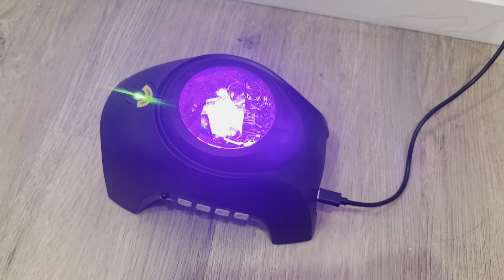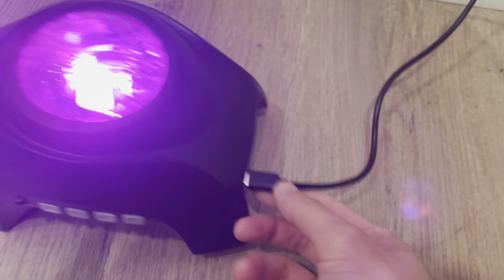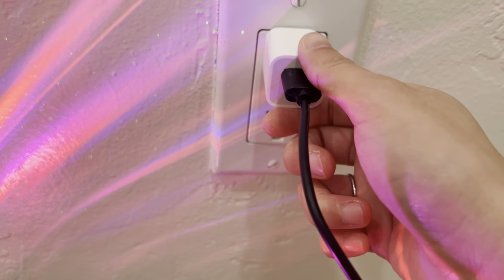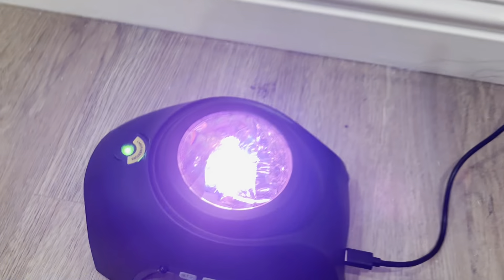Here is the star projector. It's very simple to connect — just plug that in and then make sure you have a little outlet to put your USB in.